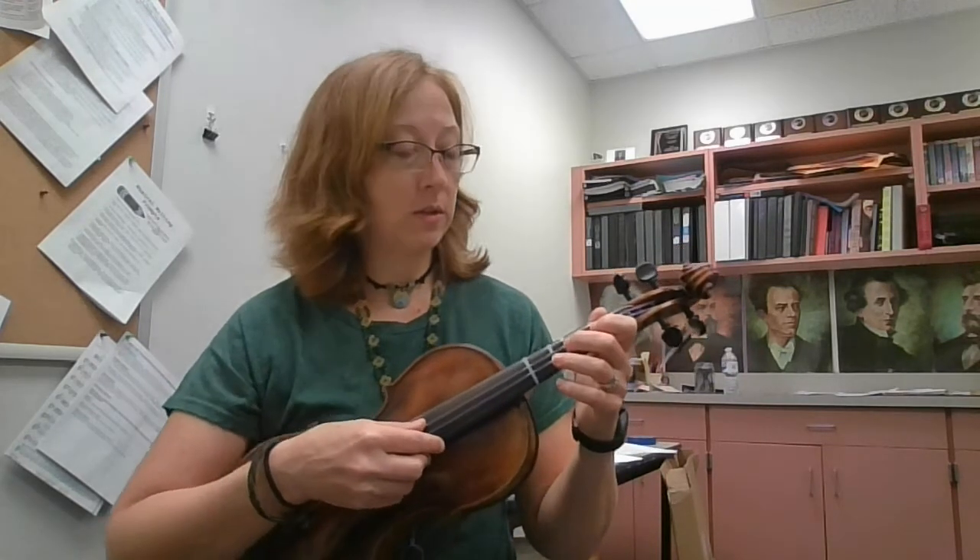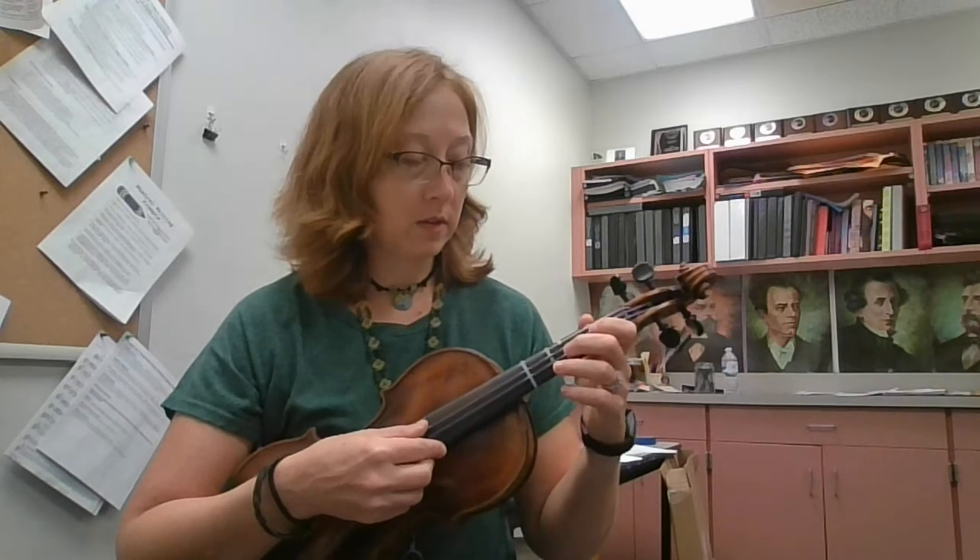And that's the whole A section. This is it all put together, starting on open D.